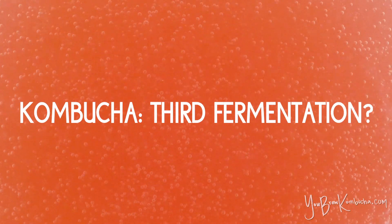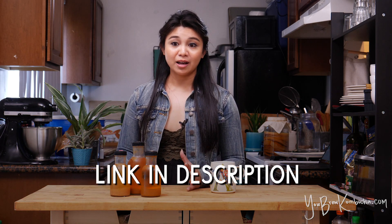If you aren't familiar with what second fermentation is, it's basically when you bottle a properly fermented batch of kombucha and you add flavorings to it to make it carbonated and fizzy. If you want a full in-depth video on what that process looks like and the steps you can take to do a second fermentation, I have a whole other video dedicated to that, so be sure to check that out.